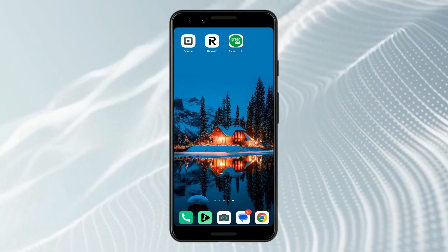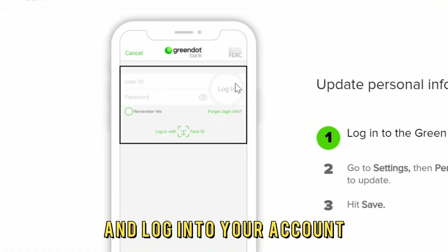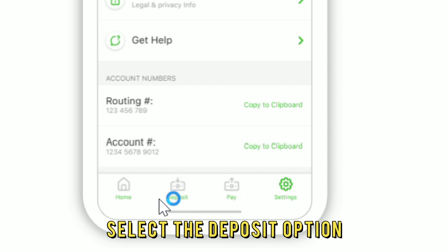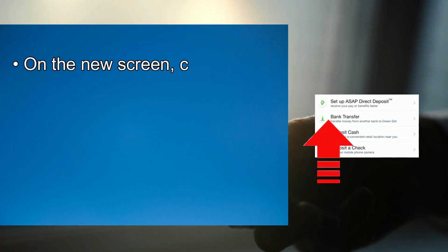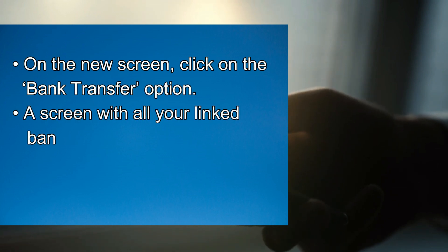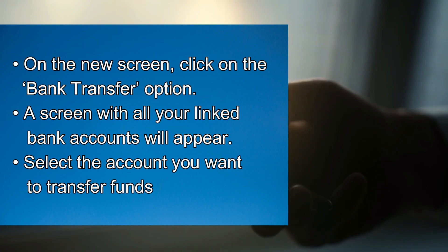Bank transfer: Launch the Green Dot app on your device and log into your account. On the menu tab, select the deposit option. On the new screen, click on the bank transfer option. A screen with all your linked bank accounts will appear. Select the account you want to transfer funds from.